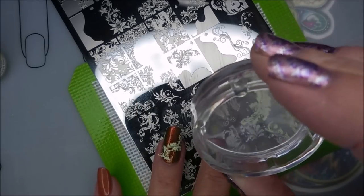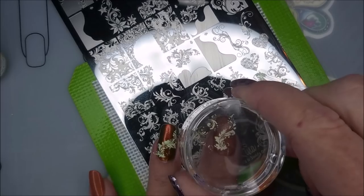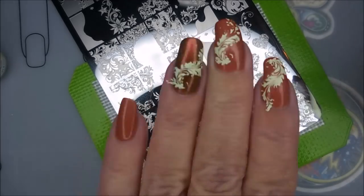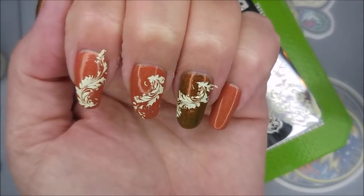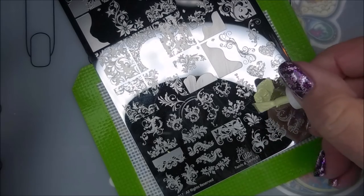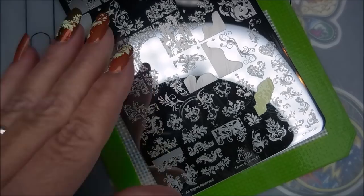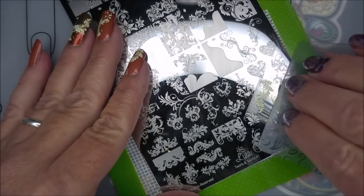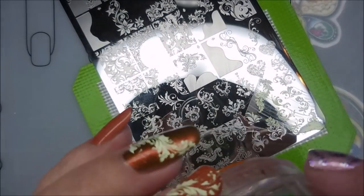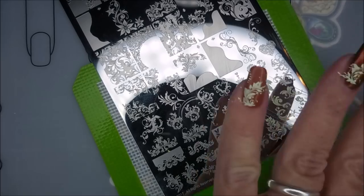I do normally hesitate to thin down stamping polishes because I don't want to go too far and have a polish that won't stamp. I'm remembering to turn it around on the other nails. I'm going to go ahead and warn y'all — I go crazy on this manicure. I probably overdid it, which you guys know if you've been around a while — sometimes that's what I do. I did go just a little nuts, but it's nail polish and playing is fun.